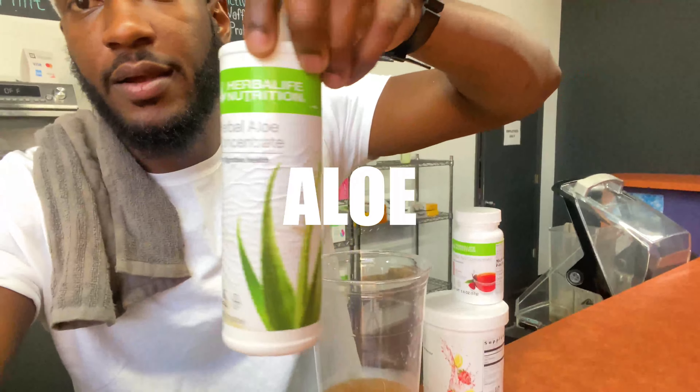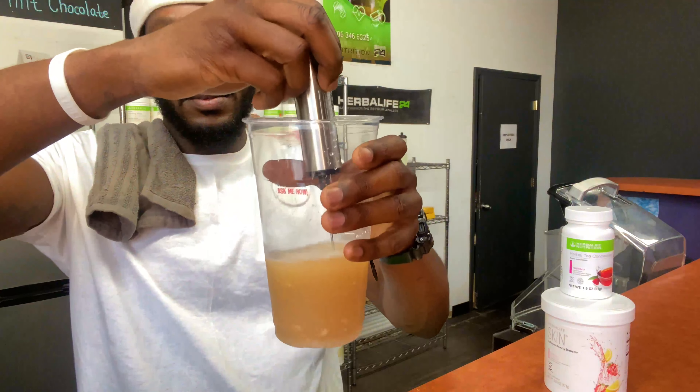All it needs is one cup full — doesn't take much. I want to shout out Everlife for sending me this — I never knew what it was until now, but all you do is stick it in.